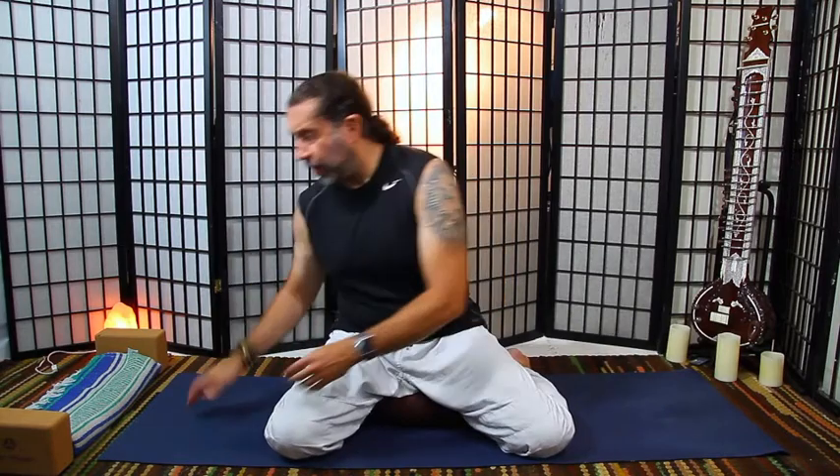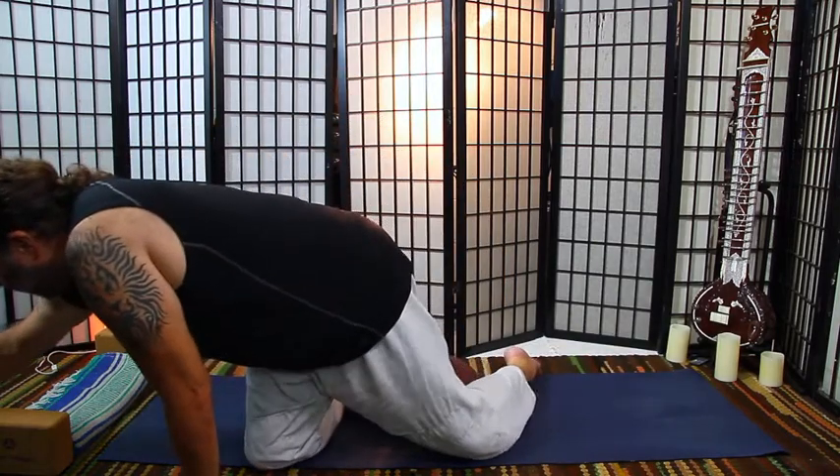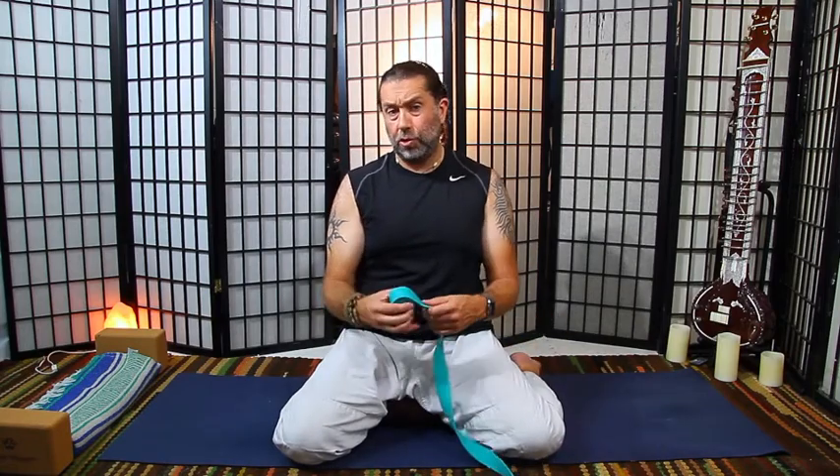And if you haven't really worked to get the lower back moving, the back moving, getting the vertebrae open and opening the front of the body, you're going to struggle with it. So one of the things we will use today in our practice to show the modifications is a strap.